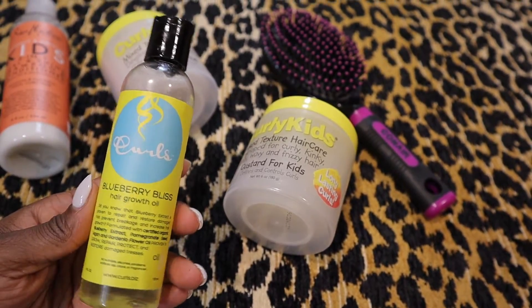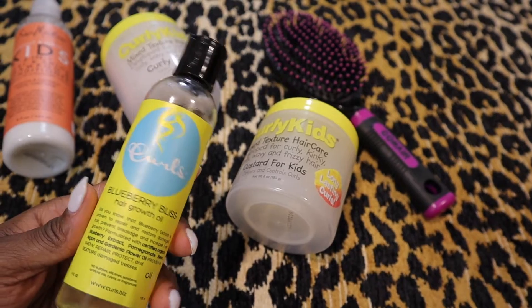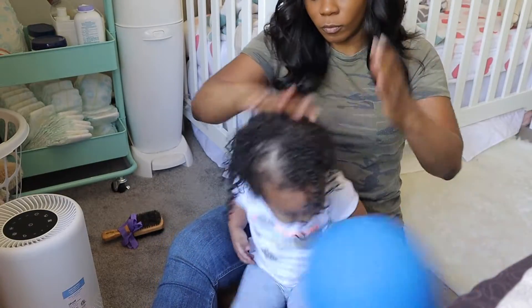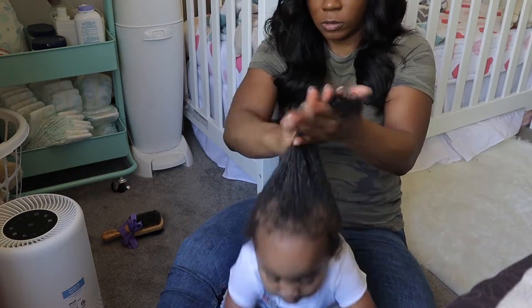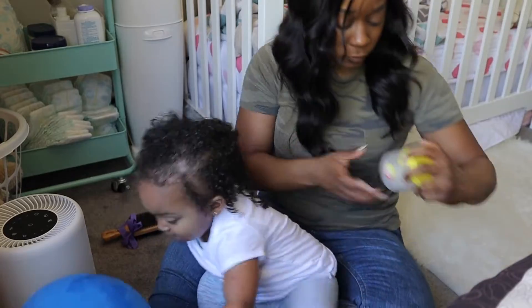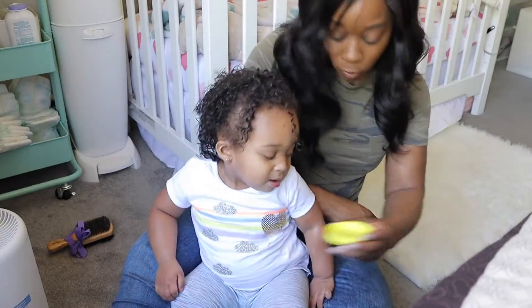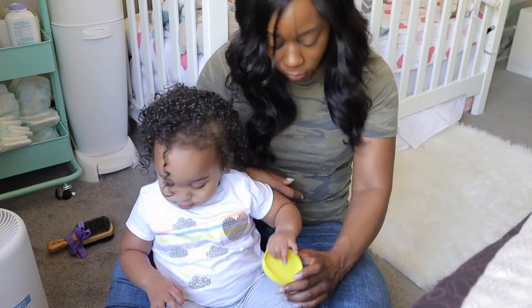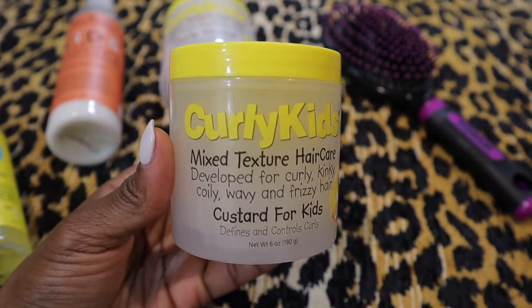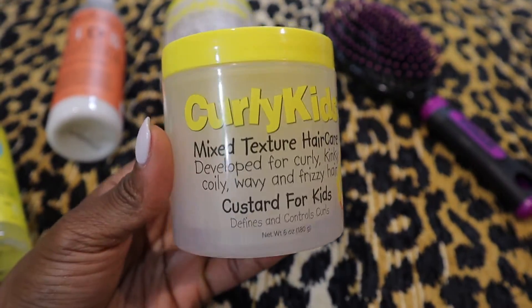Once bath time is finished and her hair is fully washed, I'm going in with the Blueberry Bliss hair growth oil. To be honest, I purchased this for myself, but I'm using it on her to lock in moisture. I also forgot to mention that because the two-in-one shampoo and conditioner is a combo product, I keep that in — that's what works best for us.